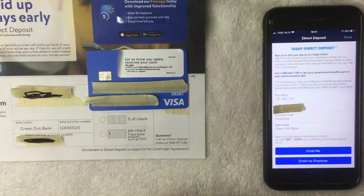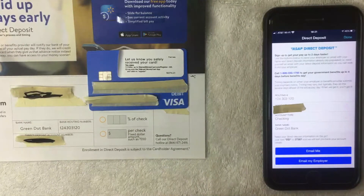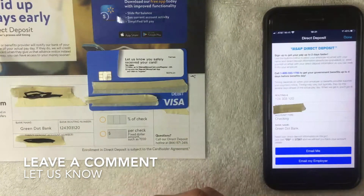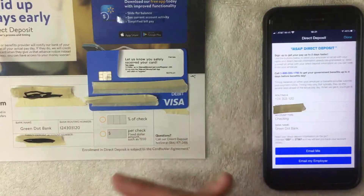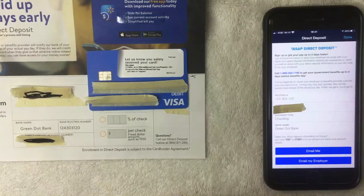So those are the two ways to find your Walmart Money Card direct deposit information. If you know an easier way, be sure to leave a comment below. Hopefully you found this video useful — if so, click thumbs up, and I hope to see you on the next one. Thanks again for watching.